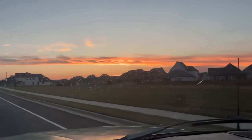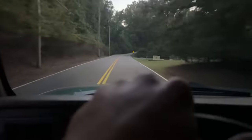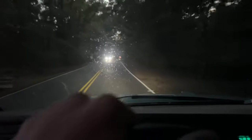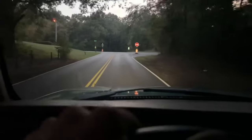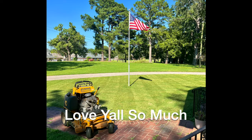You floor it, you go nowhere, and it's really loud and you get really bad gas mileage. That's pretty much it, dog. This sunset is beautiful - look at that. Figured I'd give y'all a little OBS ASMR. I want a big dog, I want a big dog.